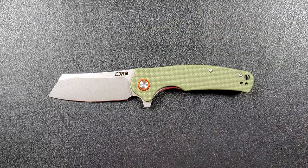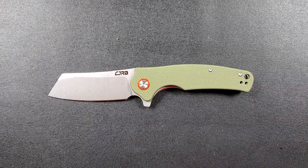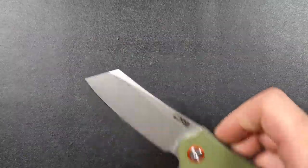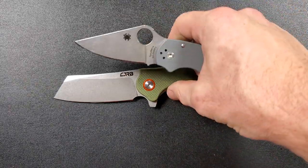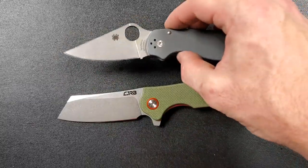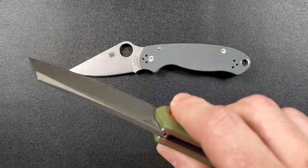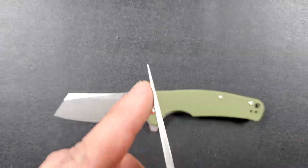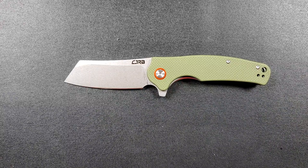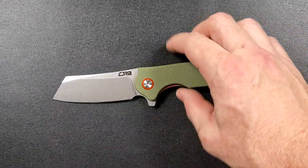I don't do a lot of puncture tasks on a day-to-day basis. A tip like this is just fine for me in terms of getting into packages and making cuts. My regular EDC blade right now is the Para 3 Maxamet — Maxamet's plenty tough. But if I ever have to stick a tip into something and do some prying, I would much rather pry with a blade like this cleaver shape than a thin-tipped blade. There's a lot more material vertically and a more dramatic drop to the tip, which means it's a lot stronger. For those who need a pointed tip for puncture tasks in their daily EDC life, this may not be the blade style for you.